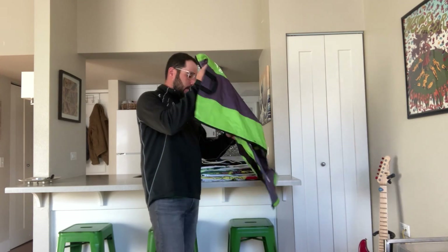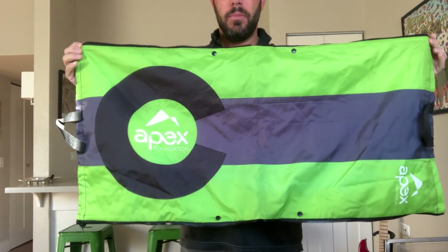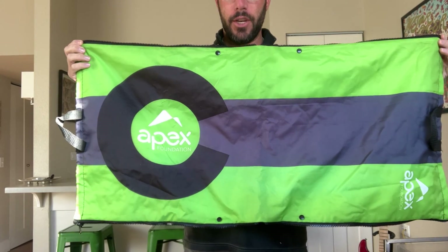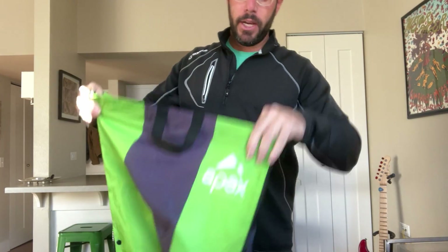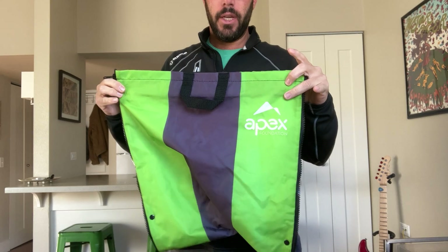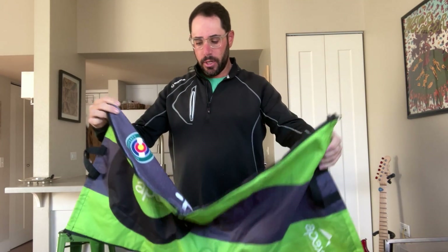I figured we'd start here with the Apex Recreation District. This is one of my favorite ones to show clients. The Apex Recreation District is in Arvada, Colorado. We did a play on the Colorado flag with their organizational colors. They got their logo in the middle there, and then when it's in a bag formation, their logo is also in the corner, which I think is a nice touch.